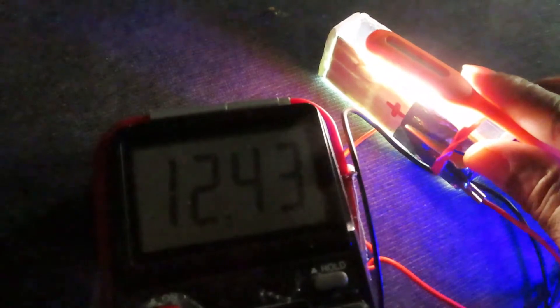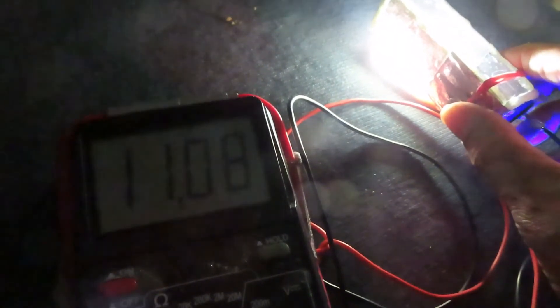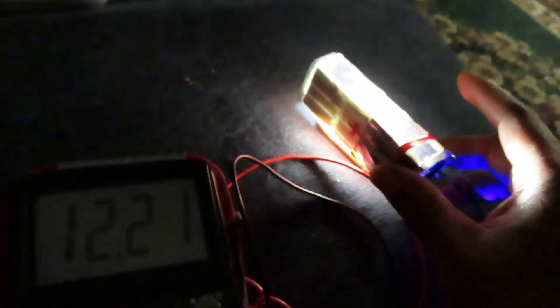If we get that light just right, we get that 12 volts. If we play around with the positioning, we can see it reading 11... there it goes, 12 again, 12.50. If we put a reflector, you're going to get a little bit more. Let's turn this upside down, lay it flat, and see if we can get it just right — and there we have it, 12 volts.